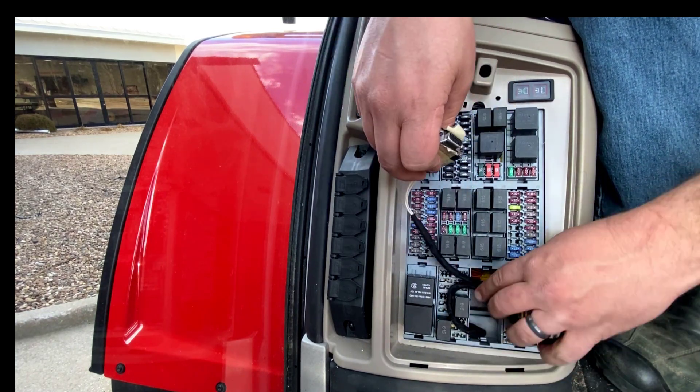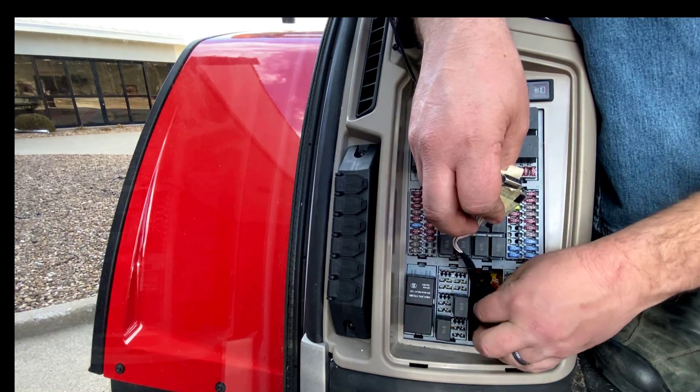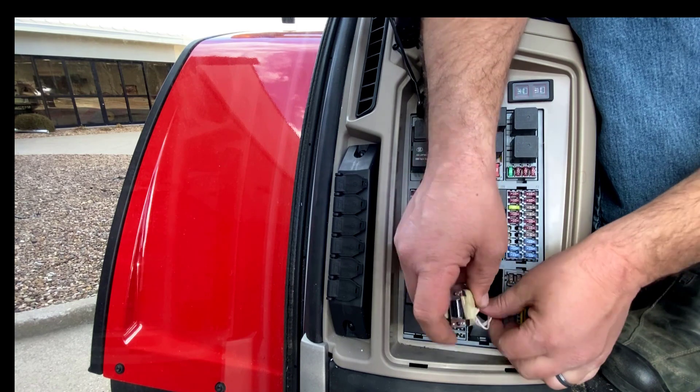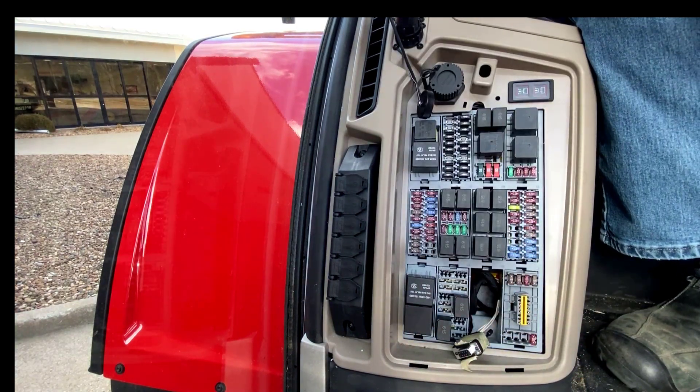To use this cable in conjunction with your third-party terminals, you can reference our other videos where we'll go through the specifics of installing some third-party terminals.